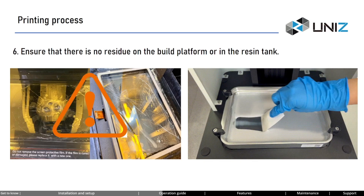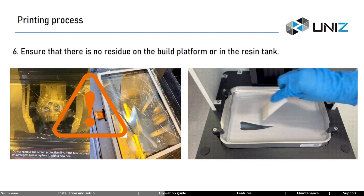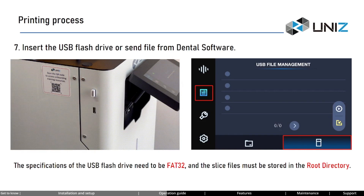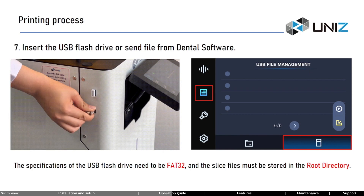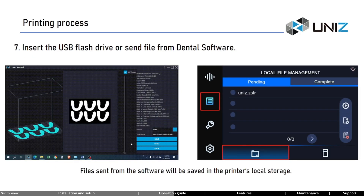Step 6: check there is no residue on the build platform or in the resin tank. This step is crucial — otherwise, the LCD screen and other accessories may be damaged. We have two methods to transfer the printing file to the printer: transferring via USB flash drive, or sending the file from software over the network. When using a USB flash drive, the specifications need to be FAT32 and the slice files must be stored in the root directory. When using software, the printer and software should be connected to the same network; after slicing, click Send to transfer the file to the printer's local storage.